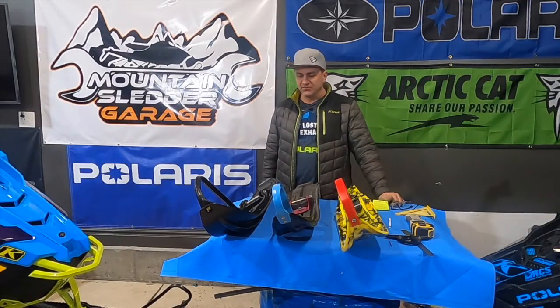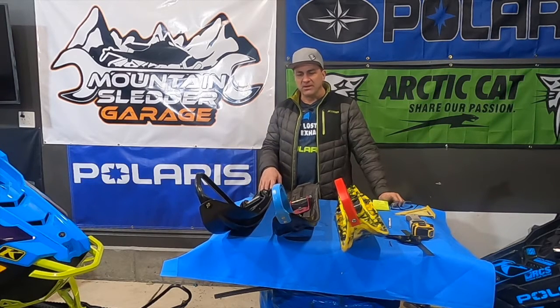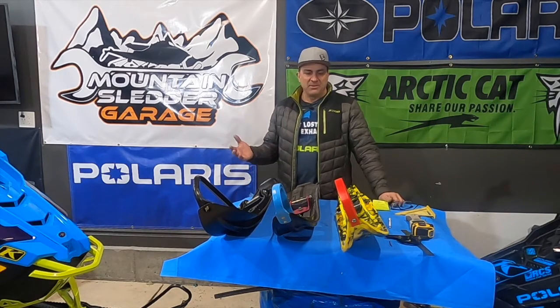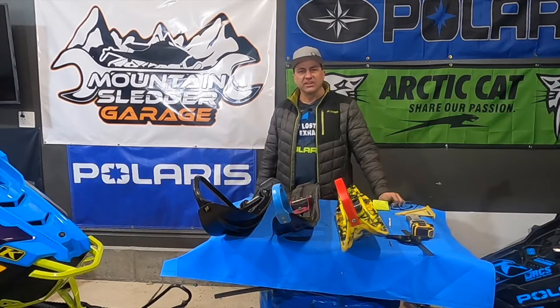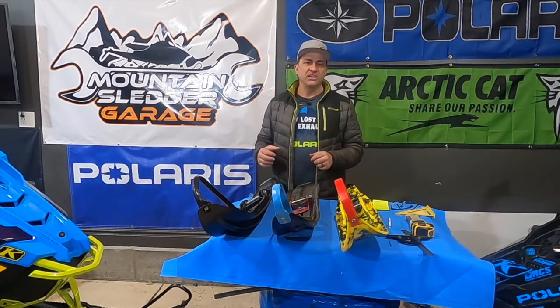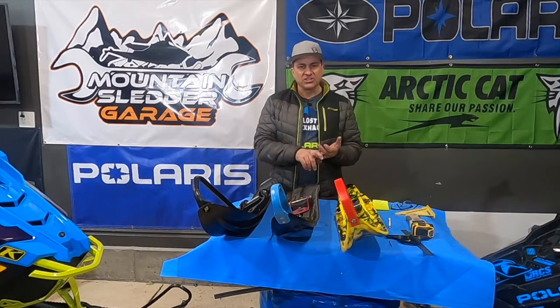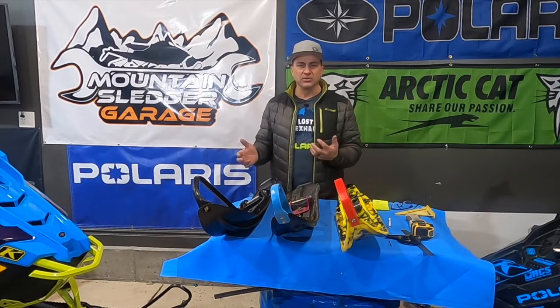Rich from Mountain Slutter Garage. Thanks for joining in on this episode. Today we're going to be talking about mountain snowmobile skis. This video is going to include all brands of two-stroke snowmobiles: Articat, Yamaha, Polaris, and Skidoo.